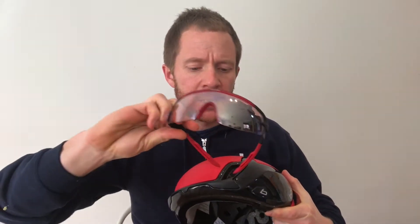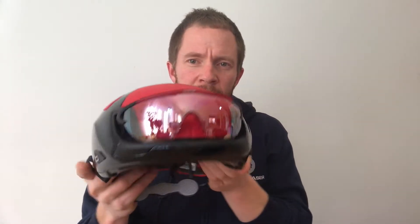There's something called the Sunglass Garage, which I think is actually a pretty cool feature. I've got a set of Bollet glasses here — it goes in there, very snug. With other helmets quite often when you do that, it just pops out.